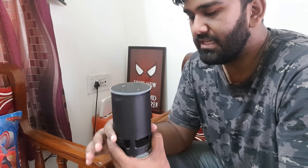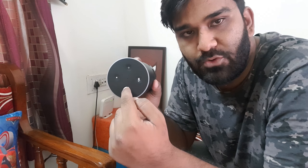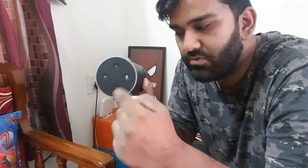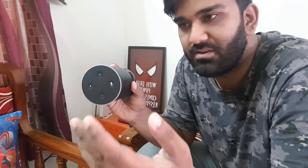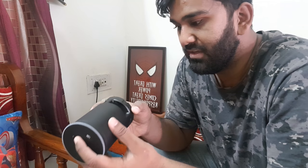That's pretty much it from the hardware point of view. You've got four buttons here. This is the volume up button, volume down button. This is the button to mute so when you don't want Alexa to listen to what you're speaking about, you can just turn it off, or if you want your conversations to be private, do turn it off. Because there has been an issue where Alexa listened to a whole conversation of a couple and sent out some orders or something.